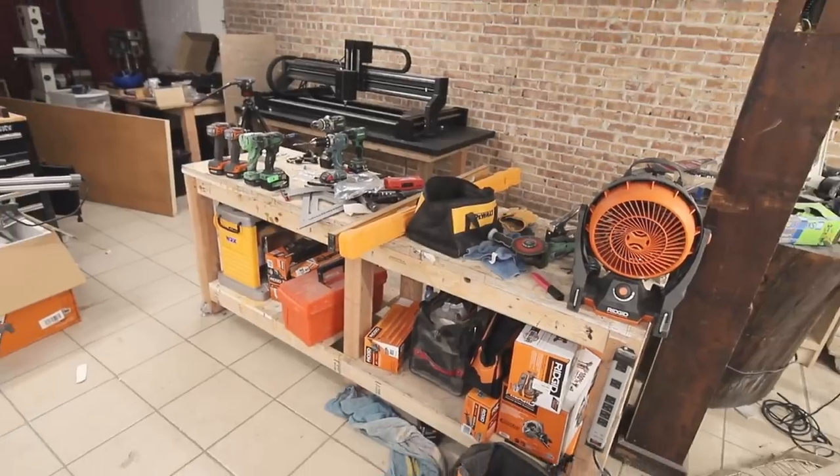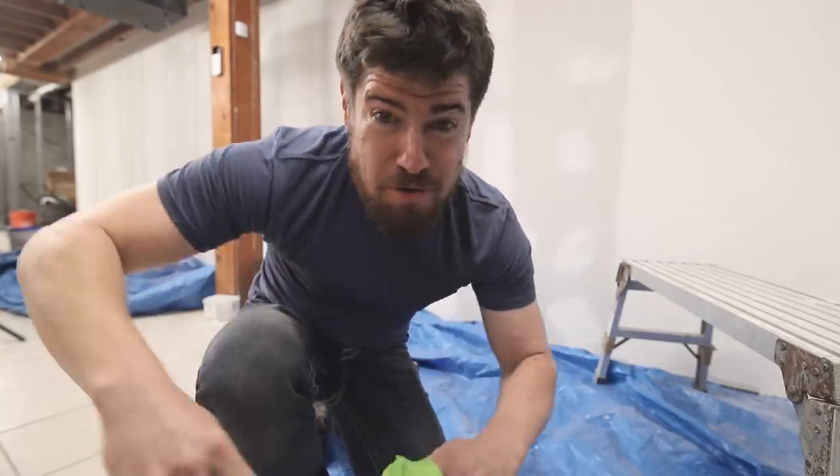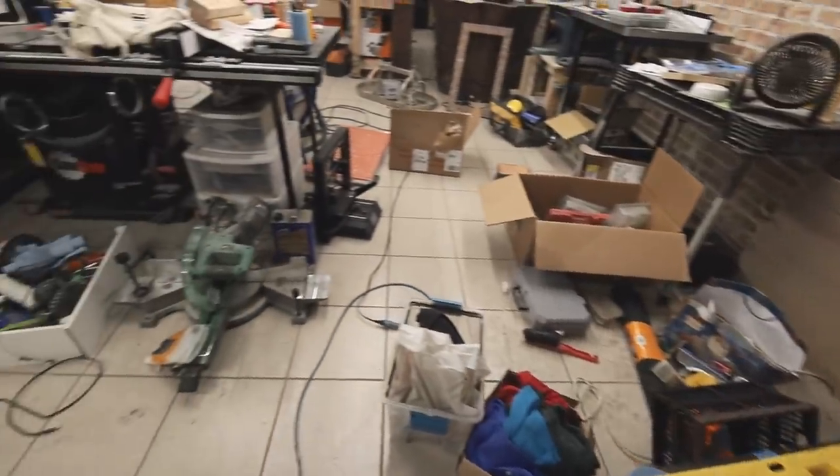For those wondering why I'm not using the paint sprayer here, there's actually a good reason. There's just too much stuff to move out of the workshop. Paint sprayers vaporize the paint, so there will be fine particles of paint dust that get on everything. In this situation it would be really time consuming to move all the stuff out or cover it all, so I'm just rolling it on. I'll show you where the paint sprayer is super useful in a little bit.